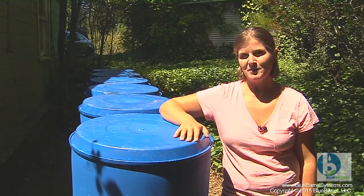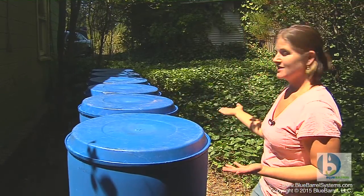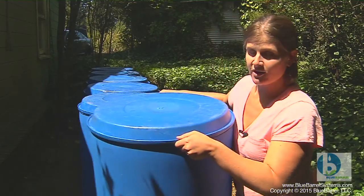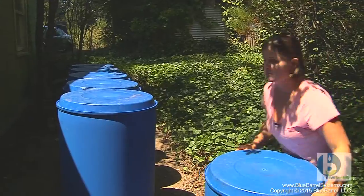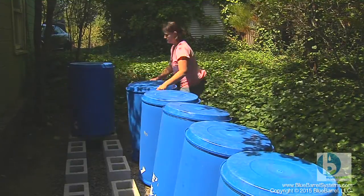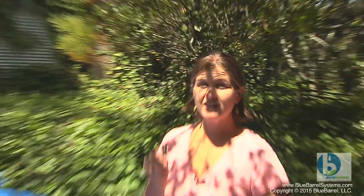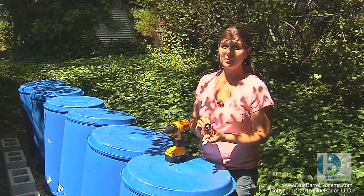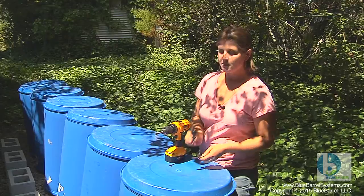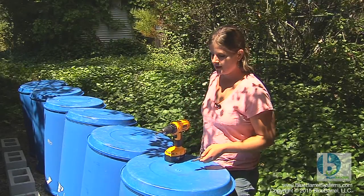Now it's time to drill the vent holes. We just aligned these barrels exactly the way we want them, so I'm going to remove them from the foundation tower so I can work on them, but I'm going to be careful to maintain the alignment. We're going to drill some vent holes in the barrel so that they fill and drain smoothly. Your kit includes vent pieces that double as a hose swivel for backup fill, and I'll show you what that means a little later. But for now we're just going to drill the holes.